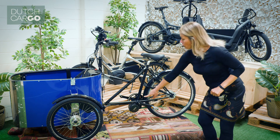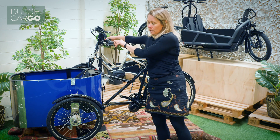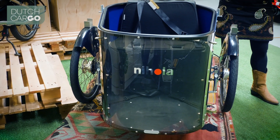Again, we have a motor on here, which helps you while you're pedaling. The nice thing about this trike is that you only steer the wheels. So when you use the handlebars, the wheels turn and the box stays, making it very stable and easy to ride.